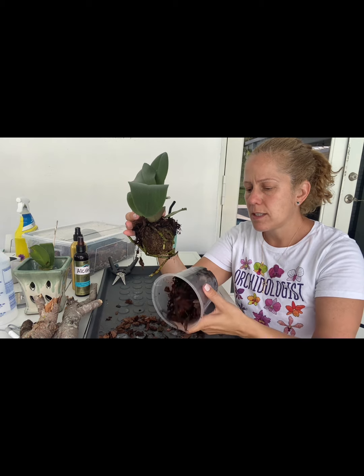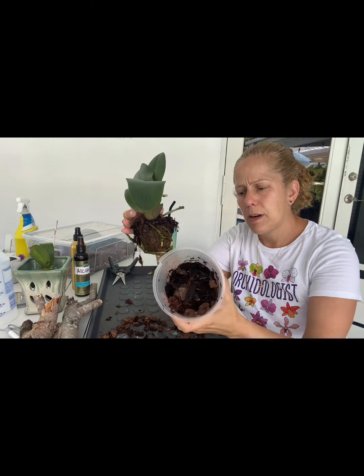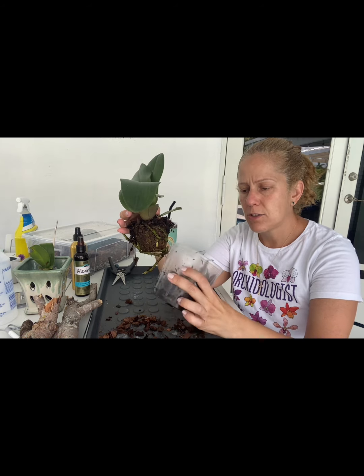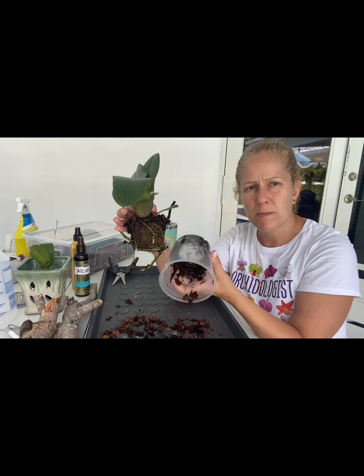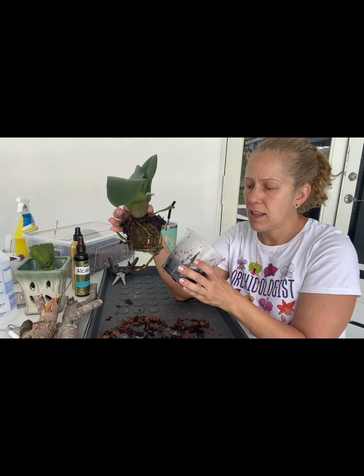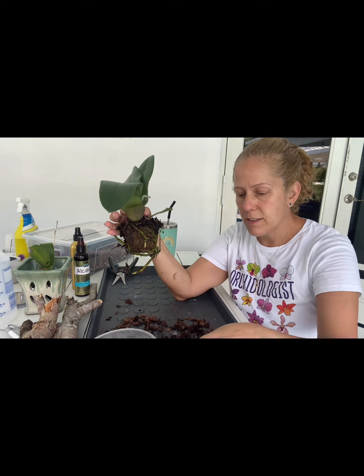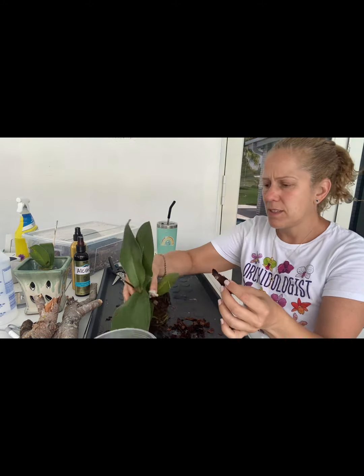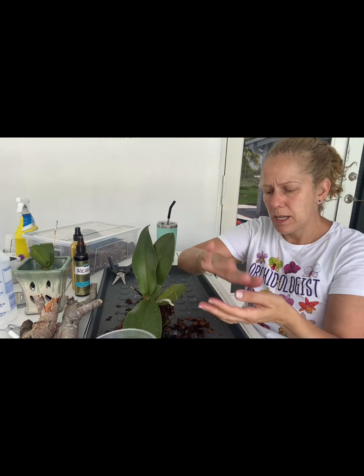Wow. So this is a lot of wet bark — bark that has basically disintegrated. It's no longer any good. Look at that. It just looks like the bottom of the forest floor, maybe the rainforest floor. And it's not even — this bark breaks like paper.